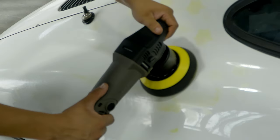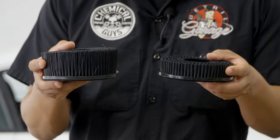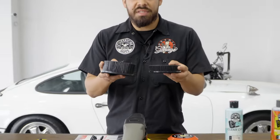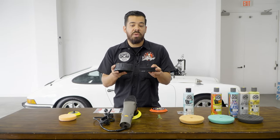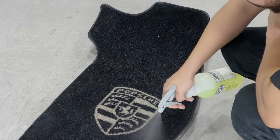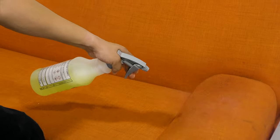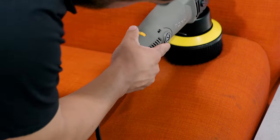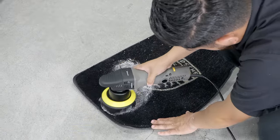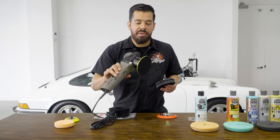Another cool thing you can do with this polisher is use our carpet drill attachments. There are two versions: the long bristle and the short bristle — it's entirely personal preference. The long bristle is great for thicker, more dense carpet like shag carpet and can also be used at home for rugs and couches. The short bristle is better for deeper agitation on heavier stains, more grime, or dirtier surfaces.